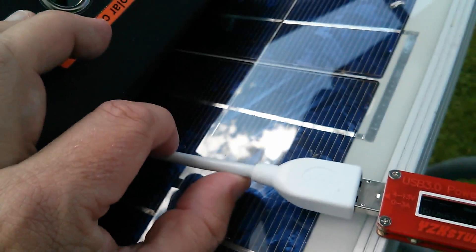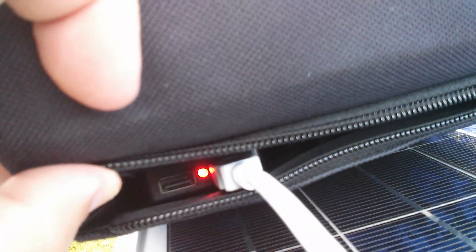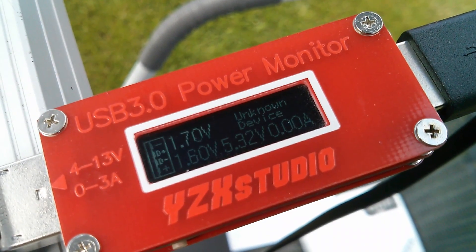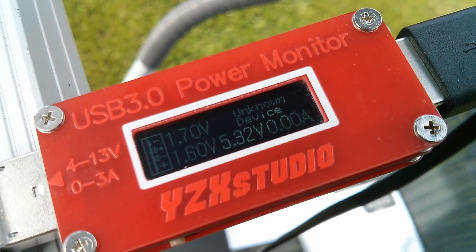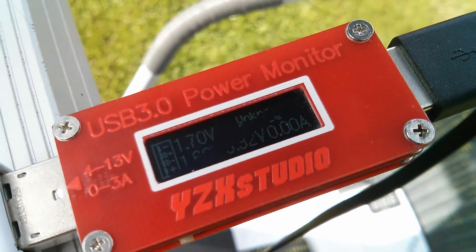This is one of these bendable quite solid wire extenders plugged into the USB ports, because they're actually quite heavily recessed and I couldn't see what I was doing when the power monitor was connected directly in there. Well that's interesting — I am getting unknown device: 5.3 volts coming from the panel but 1.7 and 1.6 on D+ D−, and actually the sun's coming out now so I don't quite know what this is doing.